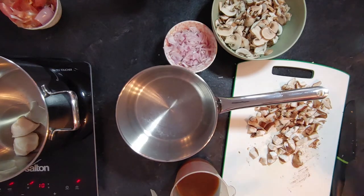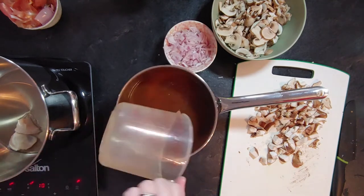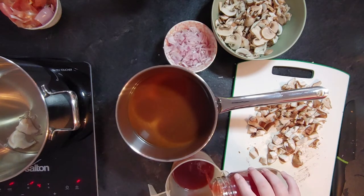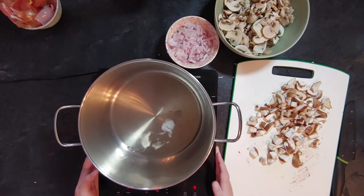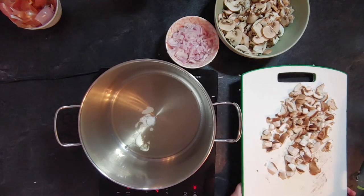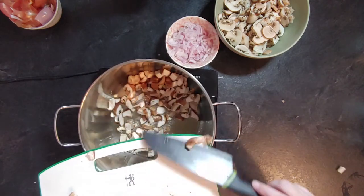You can freeze the broth or keep it in the fridge for the risotto. For the risotto, use an equal mixture of mushroom broth and vegetable broth if the mushroom broth is very concentrated, or three-quarters mushroom to one-quarter vegetable broth if less concentrated. You'll need a total of five cups of broth for two cups of arborio rice — use arborio specifically; other rice won't work.